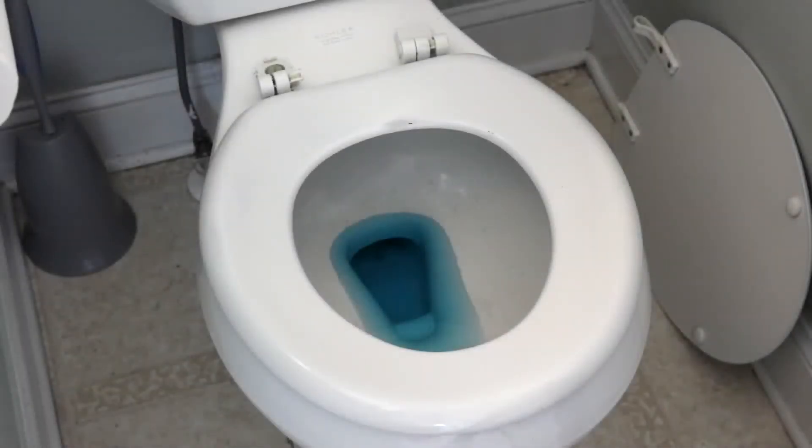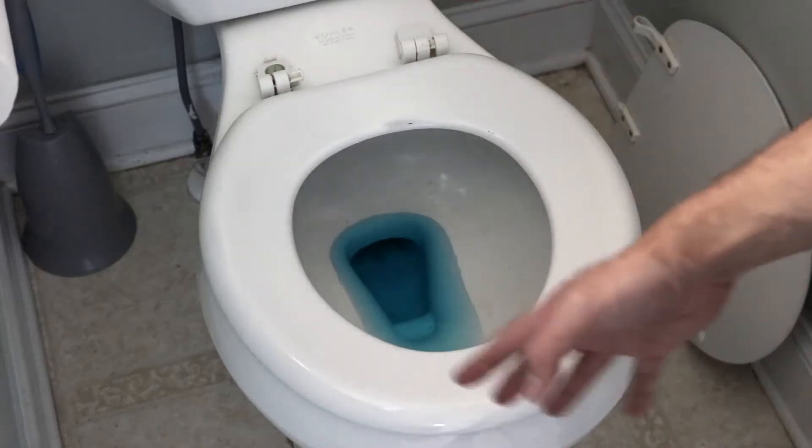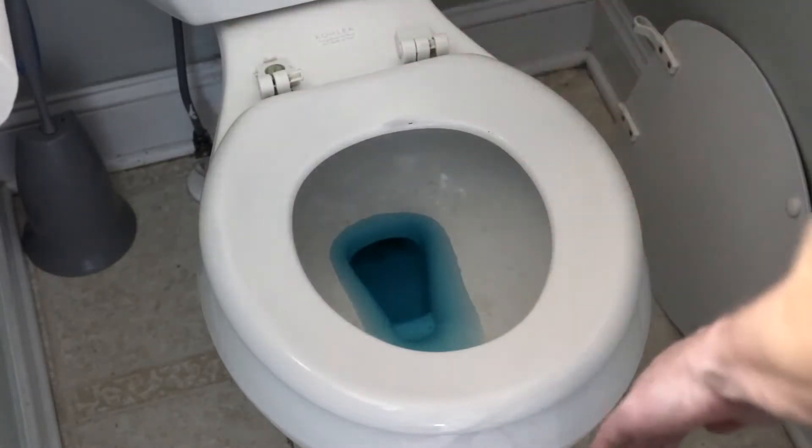Before I go to the home improvement store to get a new one, I'm going to take note of the shape of this toilet seat. You can see here that this one is more round. You may have one that's more elongated.